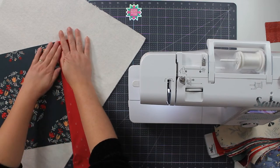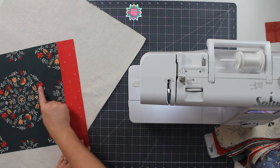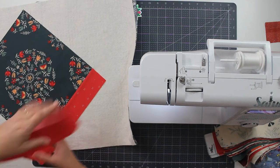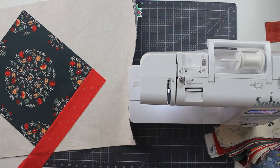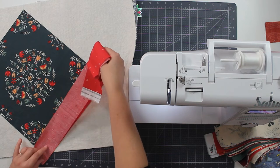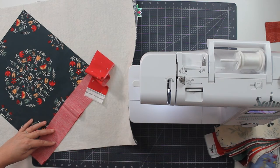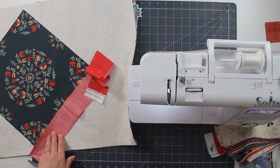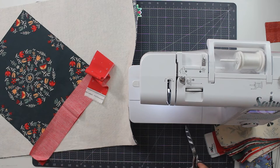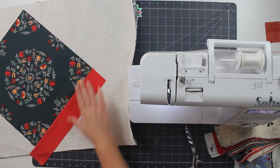Now I'm going to open this up and finger press it just like we did with our last runner. I love how this red is pulling the red from here — it looks good. And now I could cut this at an angle right here, but I want straight edges because that's going to make my life easier and keep me from having to cut twice. I'm just going to go ahead and cut straight. There we go — and that's our first strip on.